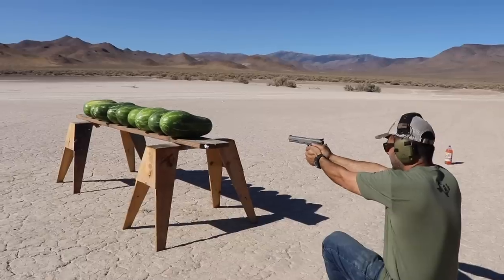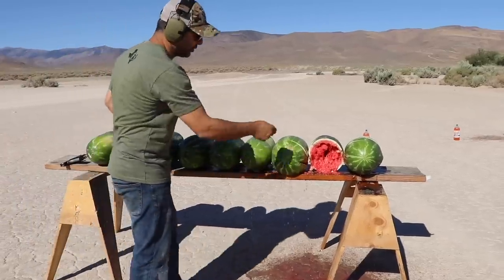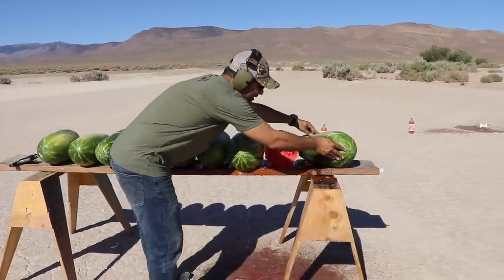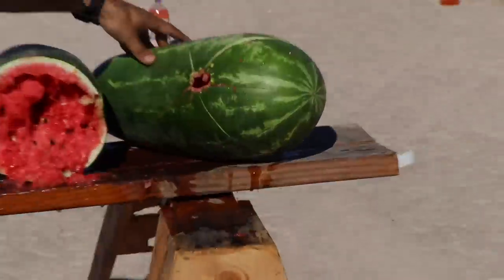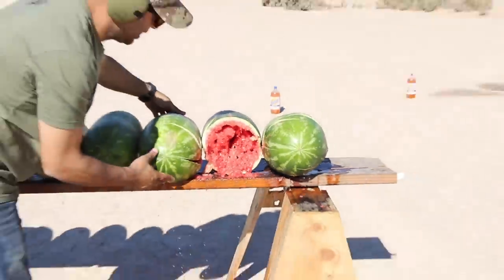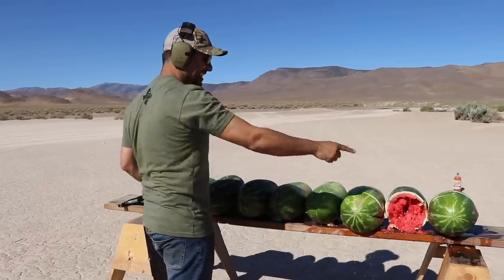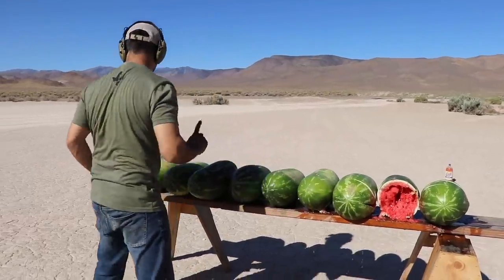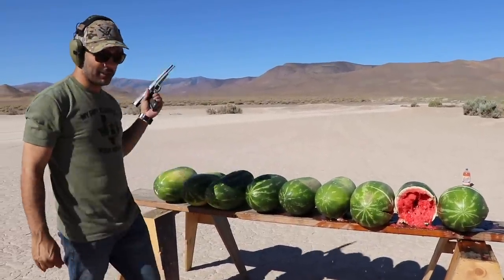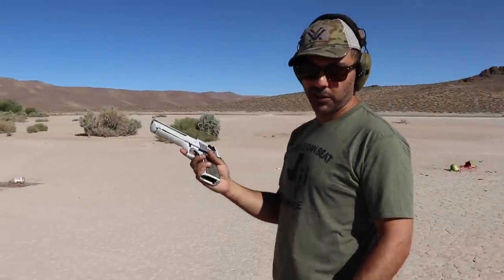Watermelon time! One, two watermelons — oh, look at that wound, exit out of that. I'm not gonna move them too much because I'm gonna go with the 44 right next to them. It went to the sixth one. Six — are you serious? One, two, three, four, five, six watermelons to stop the 30 carbine.